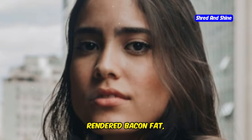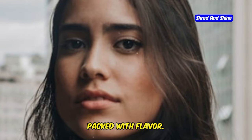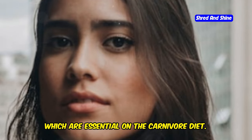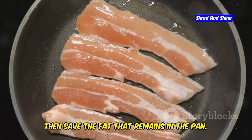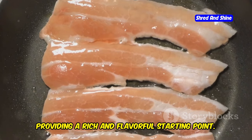We're talking about a simple blend starting with rendered bacon fat, which is the foundation of our sauce. Bacon fat is not only delicious but also packed with flavor — it adds a smoky, savory element that is hard to beat. Plus, it's a great source of healthy fats, which are essential on the carnivore diet. Just cook your bacon until it's crispy, then save the fat that remains in the pan. This will be the base of our sauce, providing a rich and flavorful starting point.